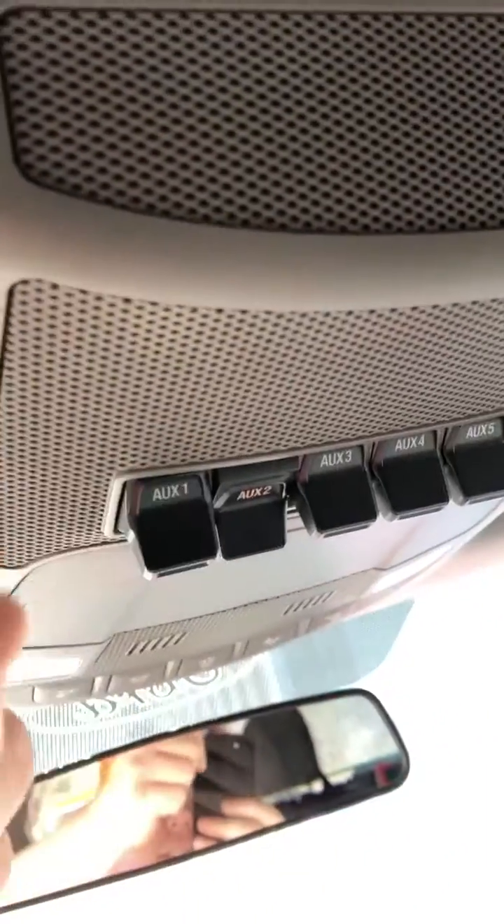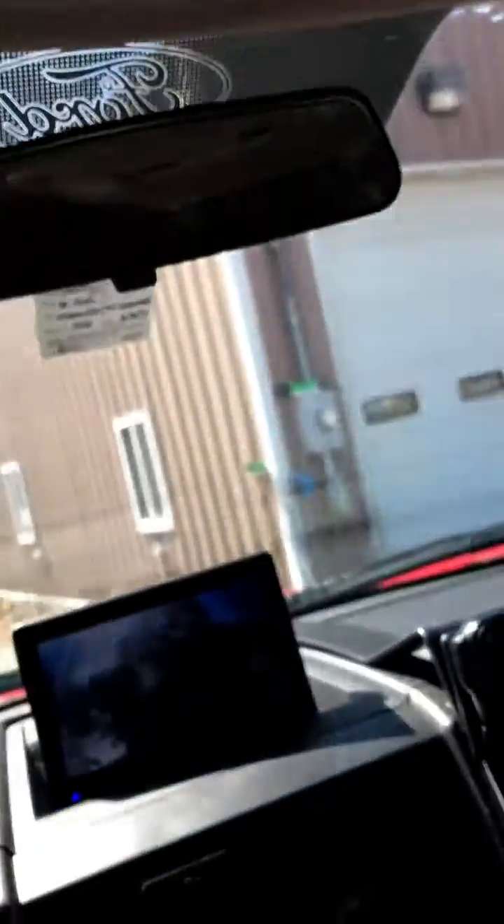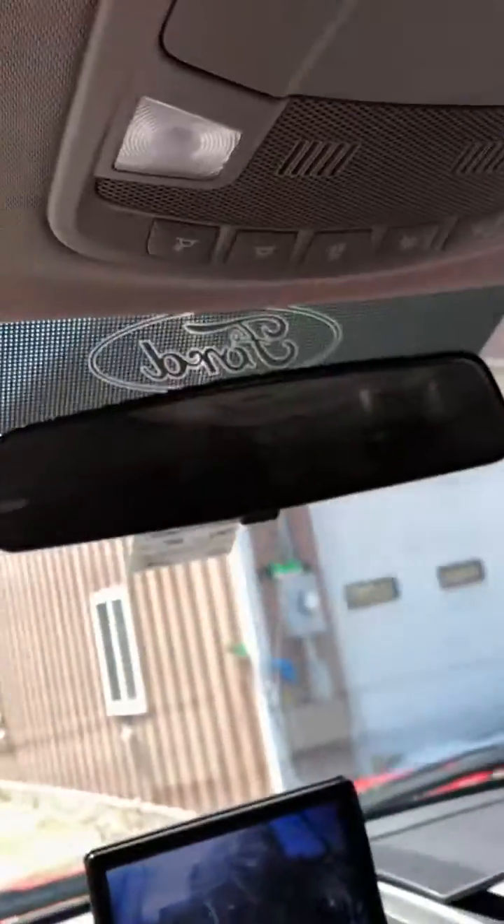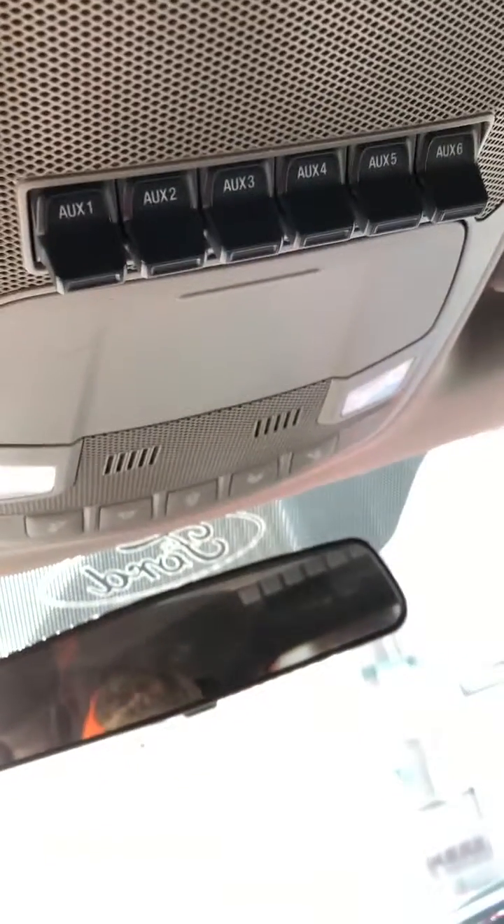You just have to make sure switch one is on. Switch one is everything to do with the remote. Switch two is normal PTO or stationary PTO operation.